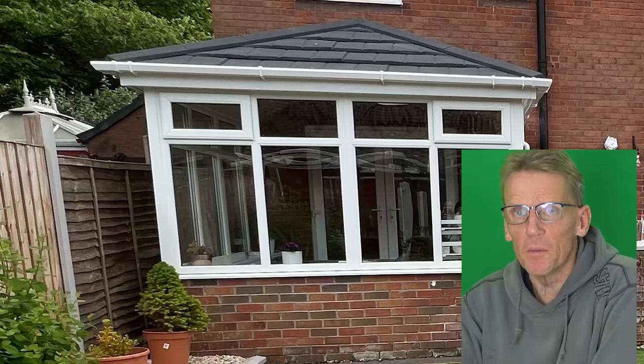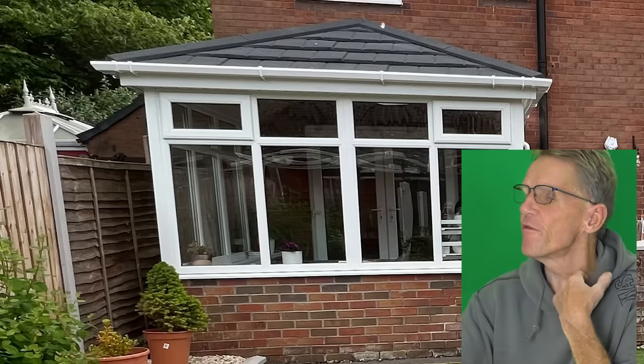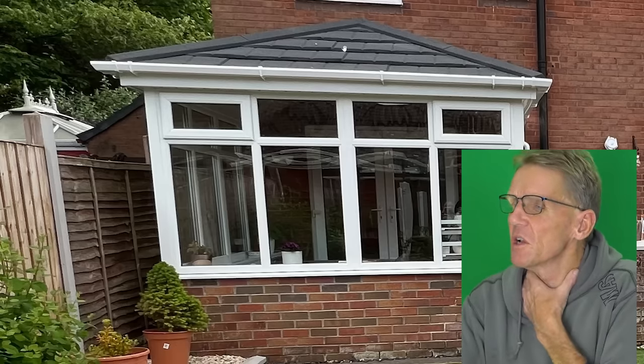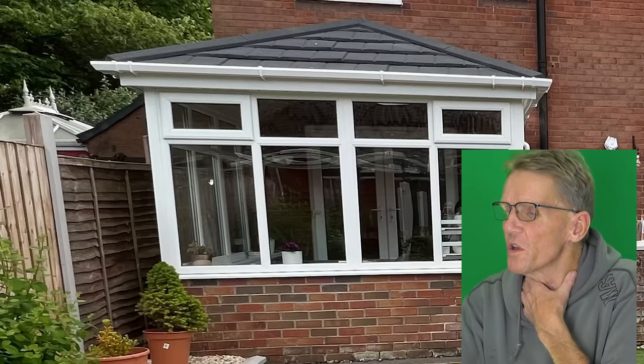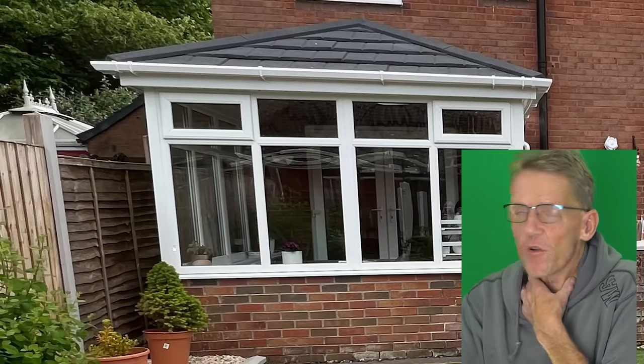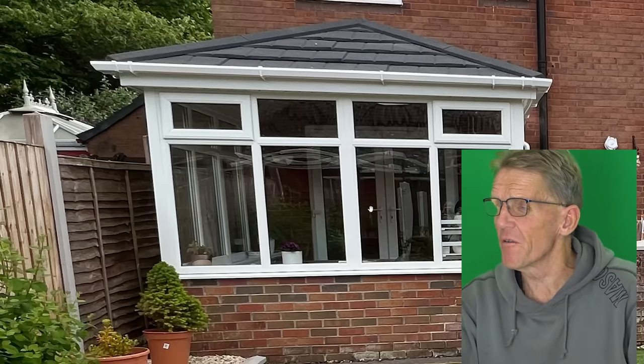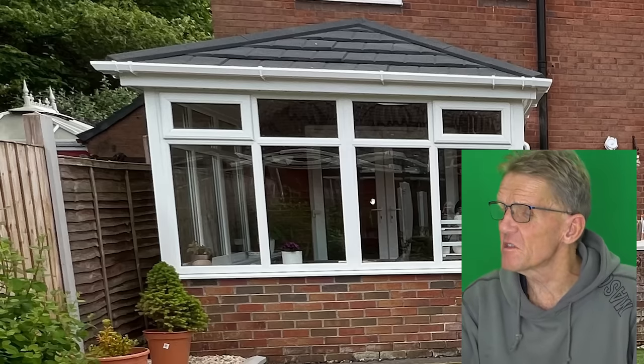The biggest problem, Inga, is the heat loss from that building. Even with that new roof and the insulation, you've still got all these glazed areas and you've also got three outside walls basically — so you're getting nothing from anywhere really. And removing those doors would be a big mistake.